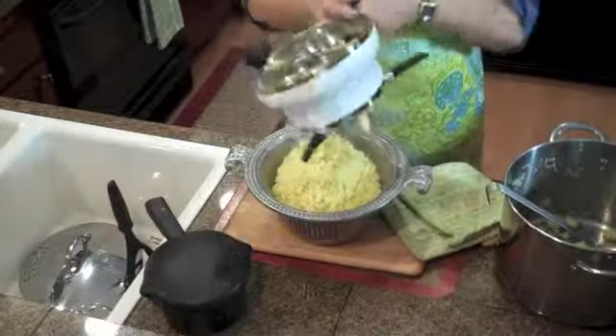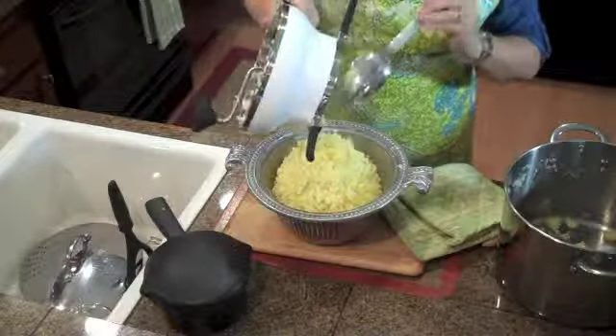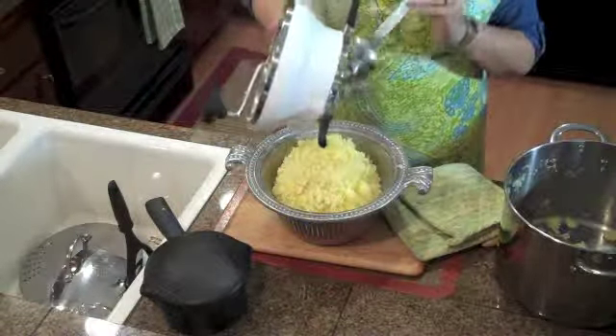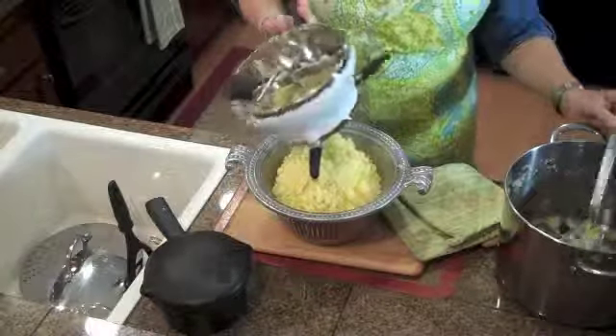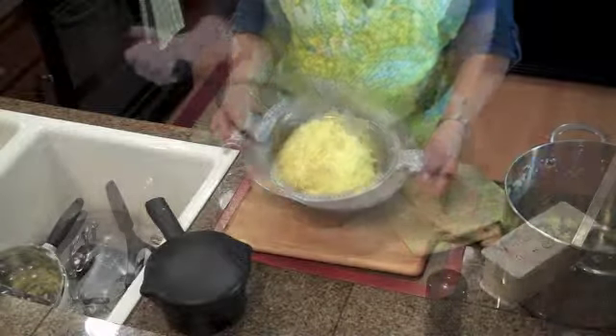Look at that, folks — I don't want to miss any of this. No potato goes to waste, that's the mantra. Look at that — is that gorgeous or what?